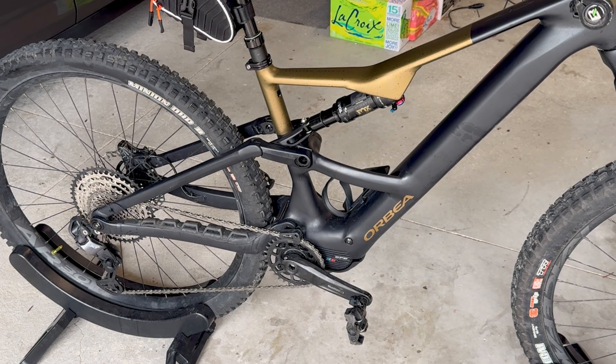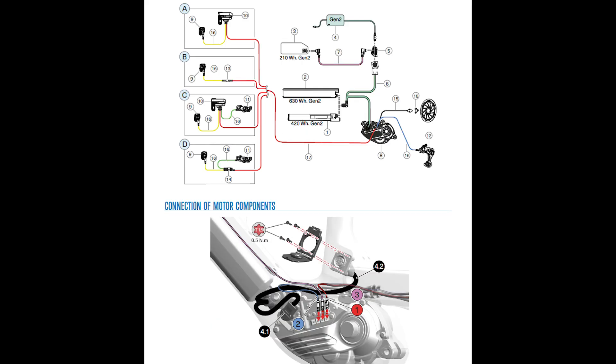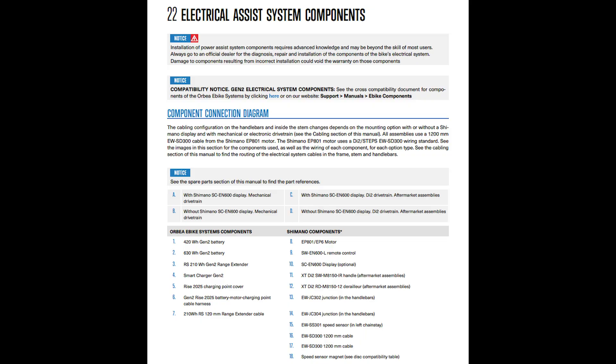I'm going to show you some pages from the Orbea Rise blue book manual that show you the wiring and how to do this. This is the complete manual, and as long as your bike has the Shimano EP6 or EP801 it should be pretty much similar. It shows you how to route the cables and what kind of adapters you're going to need. If you have the Shimano screen computer, you can actually use that for the junction box instead of buying the separate four-prong junction box. For the Orbea Rise 2025, any model, it should be on pages 72 to 79.